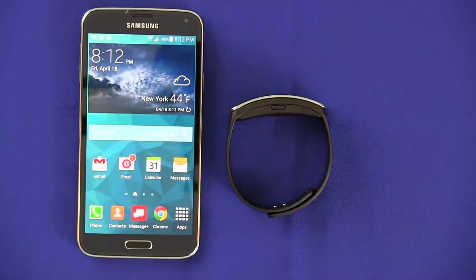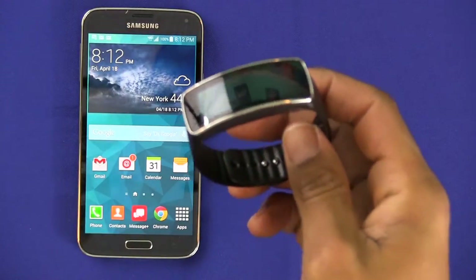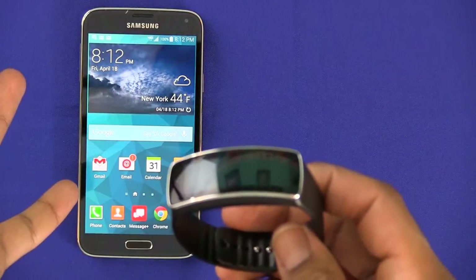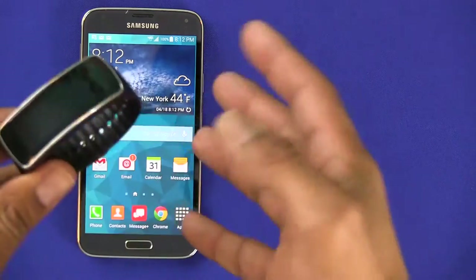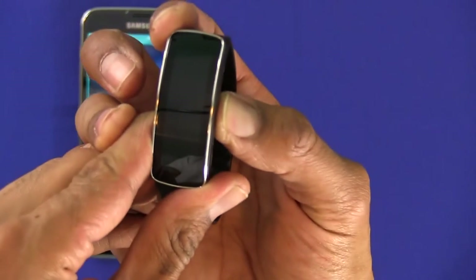Hey guys, welcome back. This is Bernardo from BJ Tech News, and yes, this is how to configure your Samsung Gear Fit with your Samsung Galaxy S5 phone. Really simple.